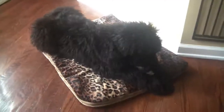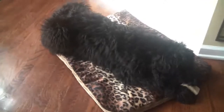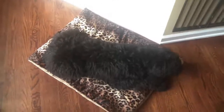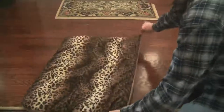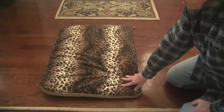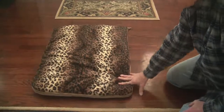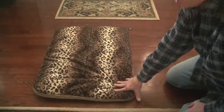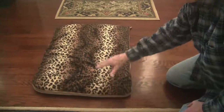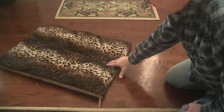We have a puppy and we do notice that she sometimes has accidents in her bedding, so this is so convenient because it lets us just throw it easily in the washing machine and then in the dryer. A lot of the other pads we've purchased have foam inside them, so you really can't wash them — it's kind of frustrating. This is the answer to our prayers, really, and it's a nice size. She loves it — we have a standard poodle puppy.